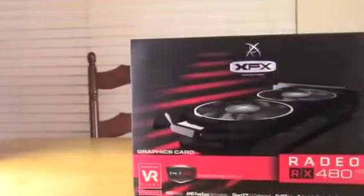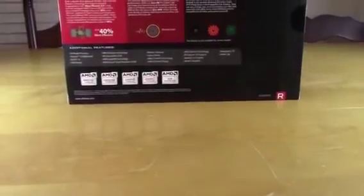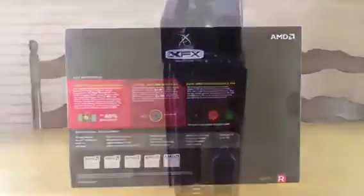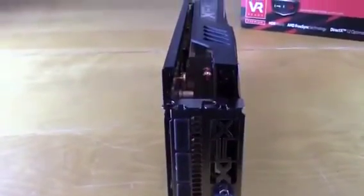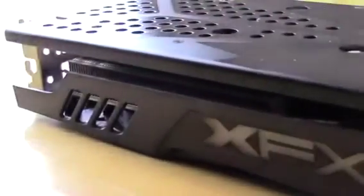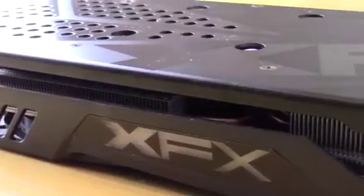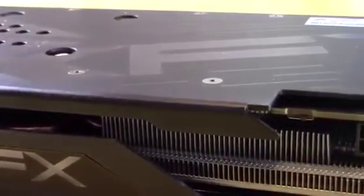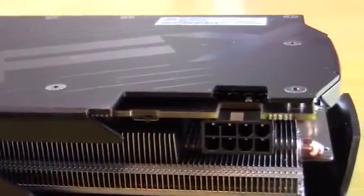The SFX Radeon RX 480 8GB is a relatively inexpensive high performance gaming card with great frame rates at 1080p and 1440p. However, its performance is bettered by the NVIDIA GDX-160, and the lower priced 4GB version of the RX 480 offers better value for money for most gamers.